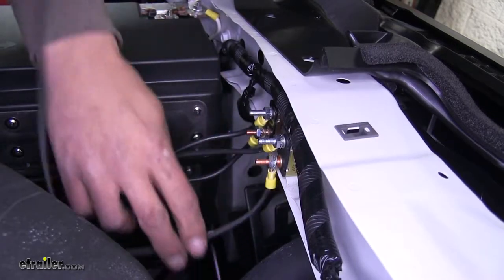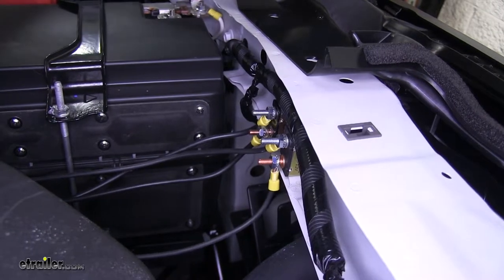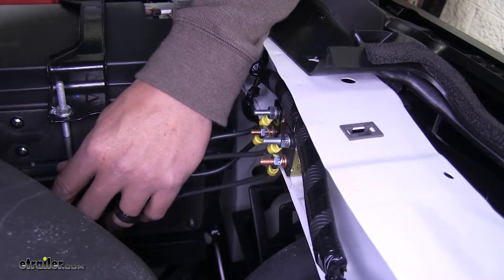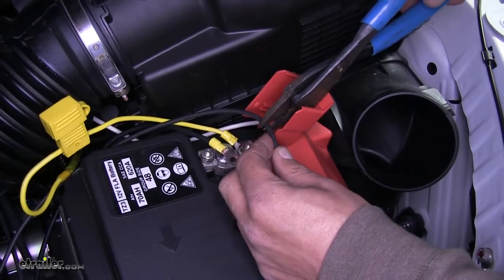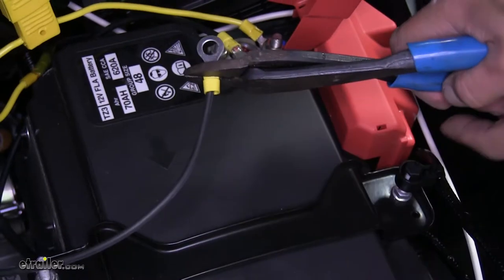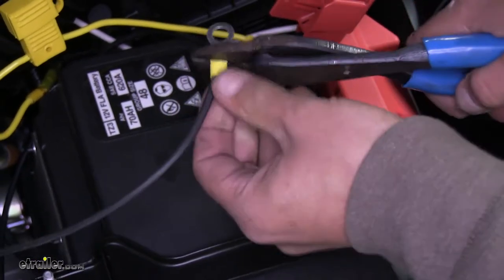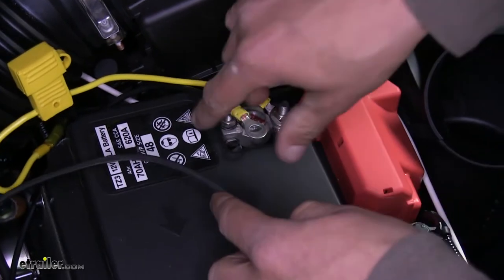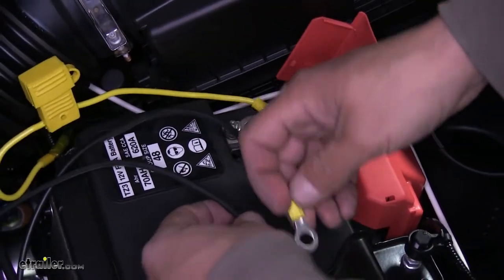For that excess piece of black wire, strip back the end and put another small ring terminal in place. We're going to be attaching this to the gold or copper post on that 20 amp breaker. Route this over to the positive side of the battery, estimate how much wire we're going to need, cut our wire and strip back the end. Grab another one of our large ring terminals and crimp it in place. We're not going to hook this up quite yet, so just leave this here with our other ring terminal.